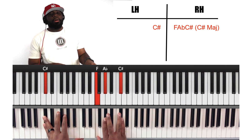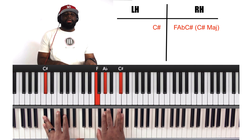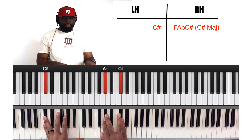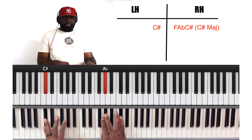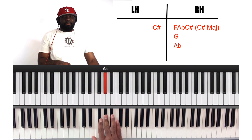C sharp bass on the left hand, and then a C sharp major chord on the right hand — F, A flat, C sharp. Then we're going to go G on the right hand, G, A flat.